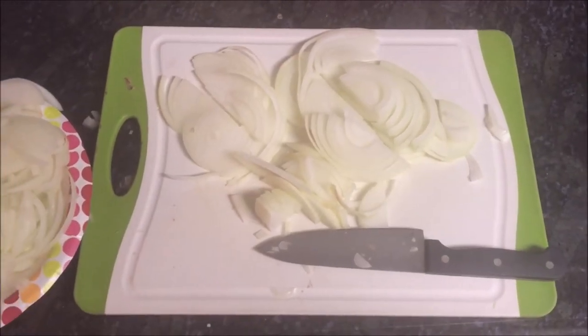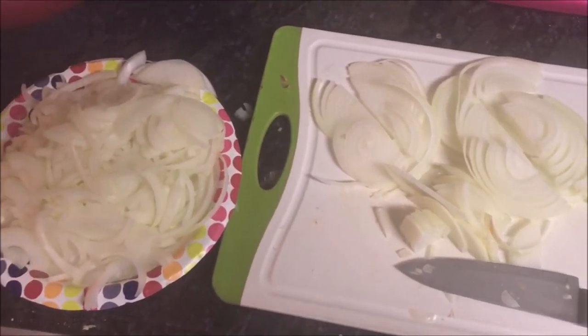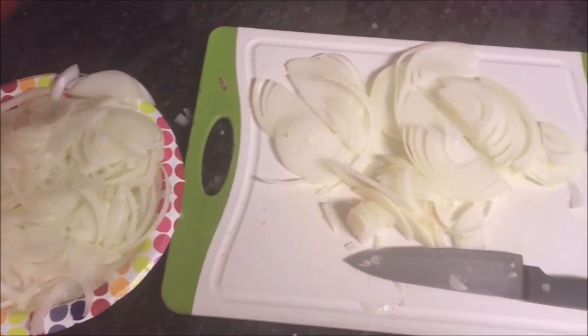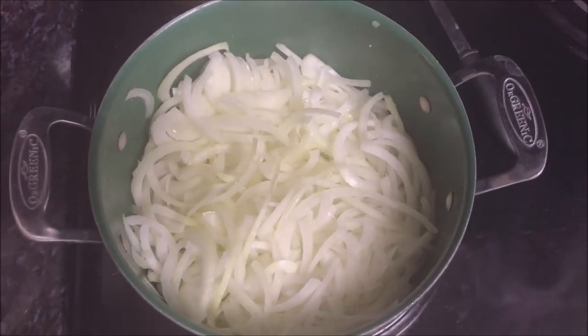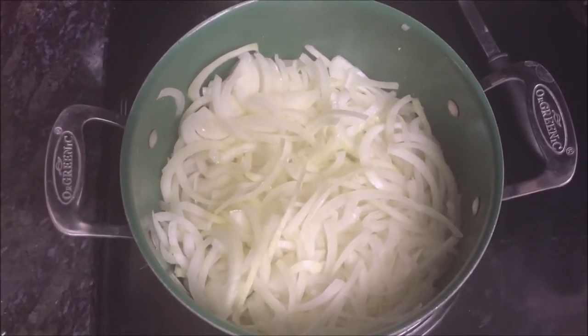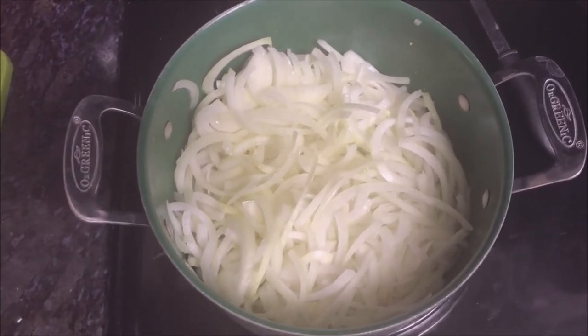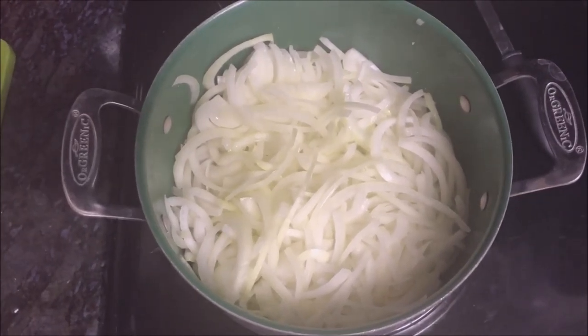Since I'm starting off with the French onion soup, I have cut up all the onions nice and thin. Now I have my onions in a pot over medium heat with the butter and sugar, and I'm going to let it cook for about 20 minutes, stirring occasionally.